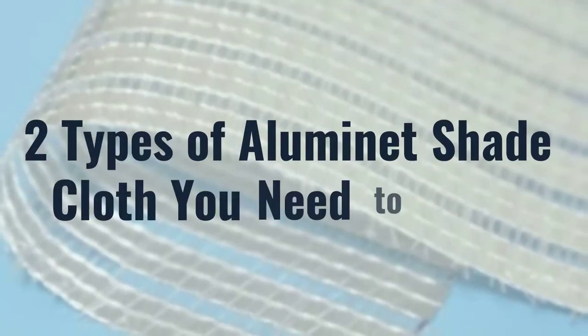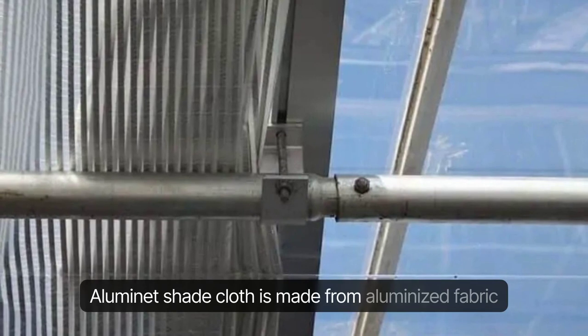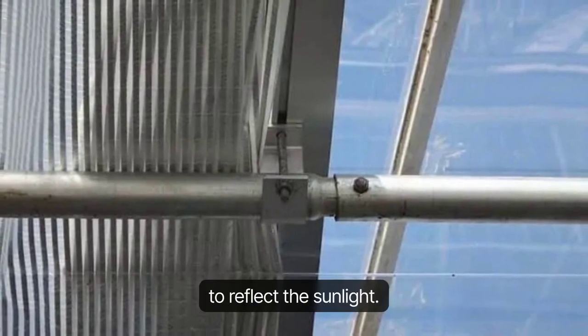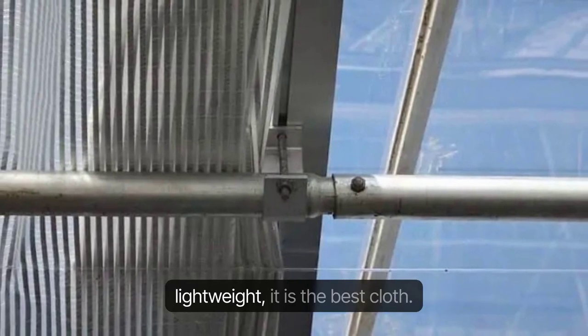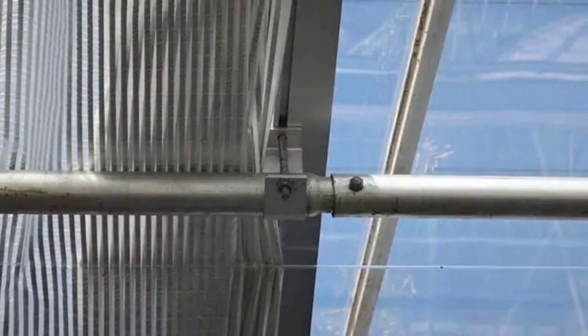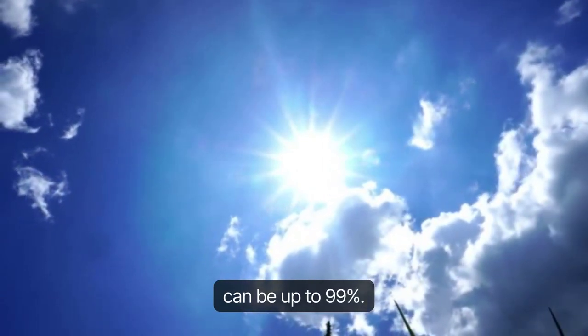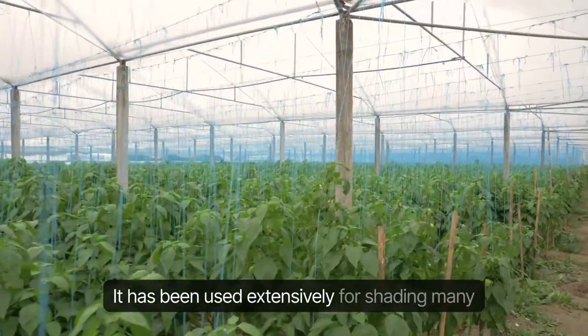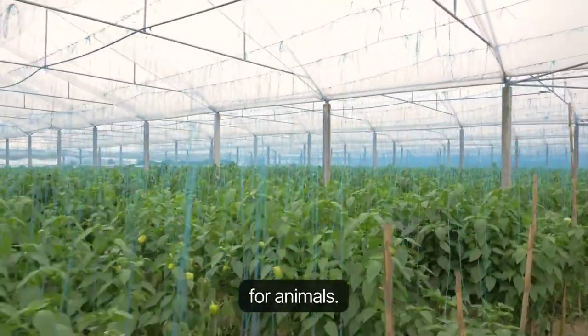Two types of Illuminette Shade Cloth you need to know. Illuminette Shade Cloth is made from aluminized fabric to reflect sunlight. Because of its ability to reflect and be lightweight, it is the best cloth. It has a very good shading rate, which can be up to 99%. It has been used extensively for shading many areas, such as greenhouse shading or providing shade for animals.